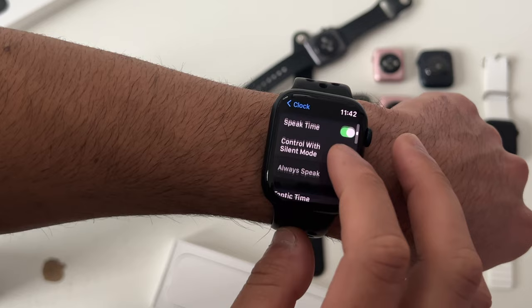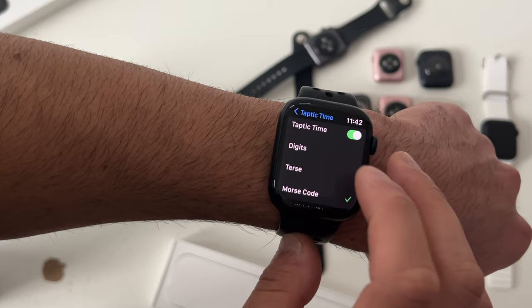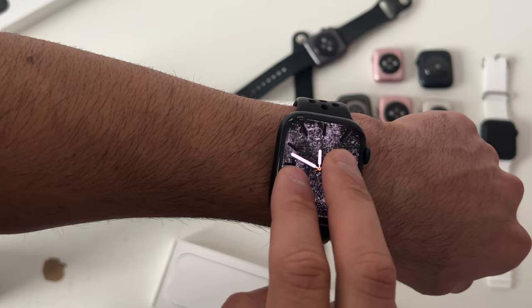At the very bottom where it says Taptic Time Digital, you can select Morse code, digital, or terse. So now if your device is on silent and you use two fingers and tap anywhere on the screen, your Apple Watch will use haptic feedback to tell you the time.